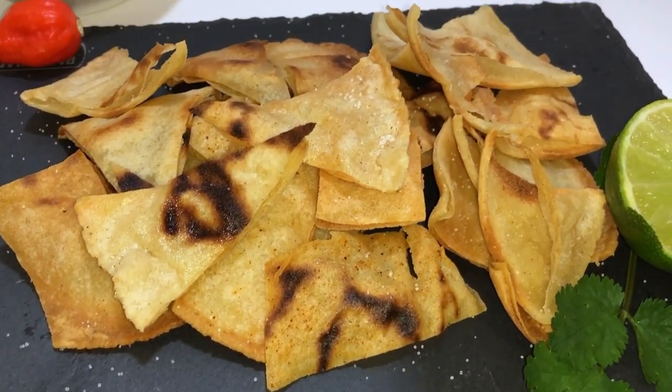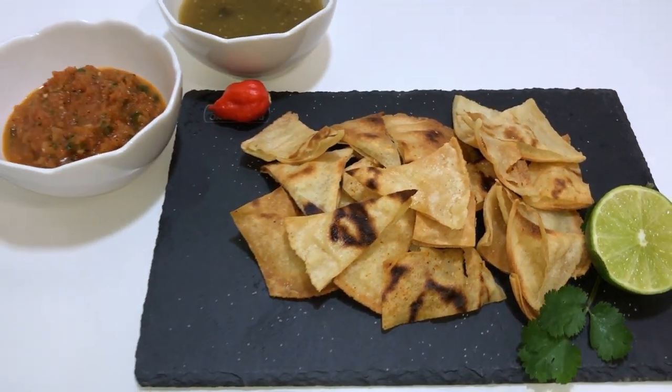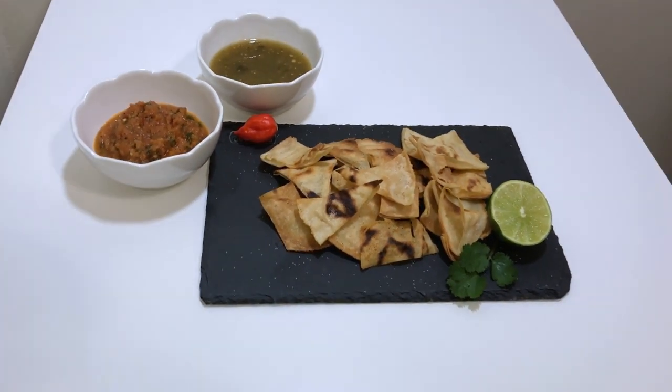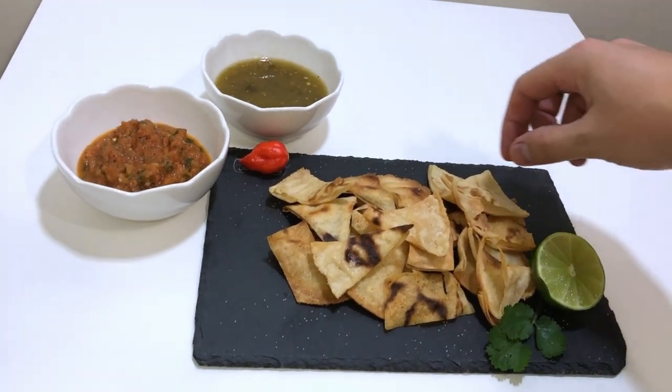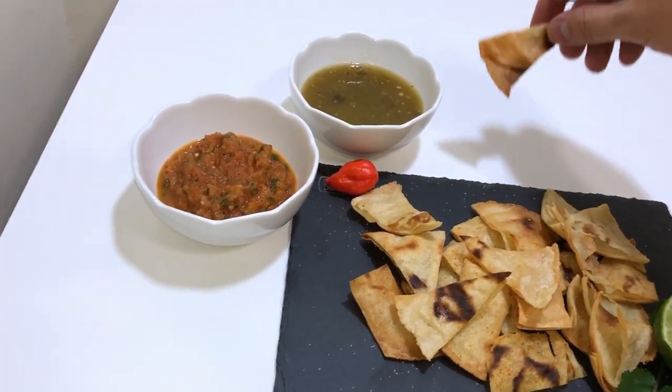Homemade tortilla chips. Those delicious chips you get at the taco stand or at the taquerias in Mexico that just taste so delicious. Today we're gonna make them together because they impress any guest that comes over to have a snack or a meal.